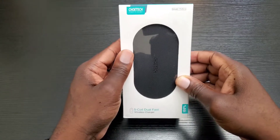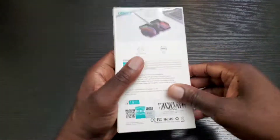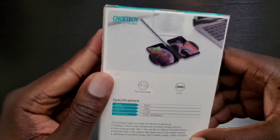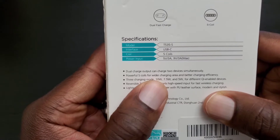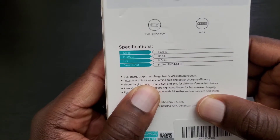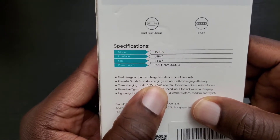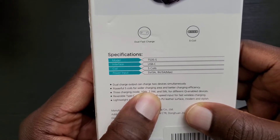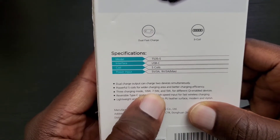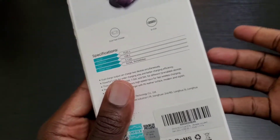Again, this is the Kotec 5-coil dual fast wireless charge pad and presentation is pretty simple and straightforward as it states here. So if you have a Note 10 or Note 10 Plus you can get up to 10 watts of fast wireless charging. If you have like a Note 9 or maybe an iPhone 11, you can get 7.5 watts and so on. It varies depending on what model phone you have.